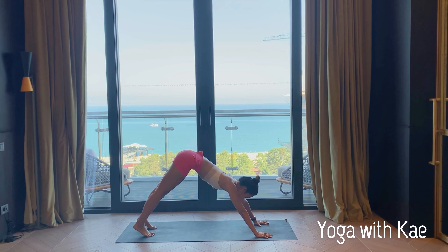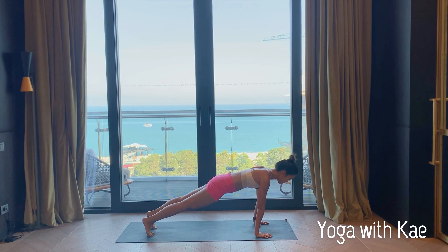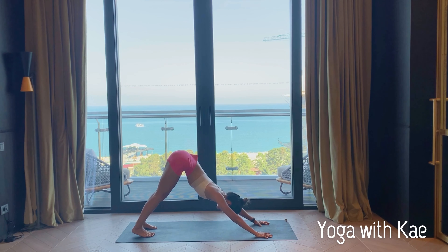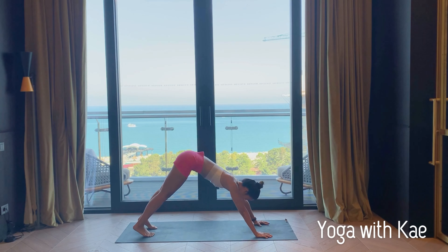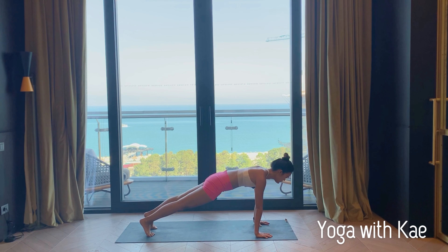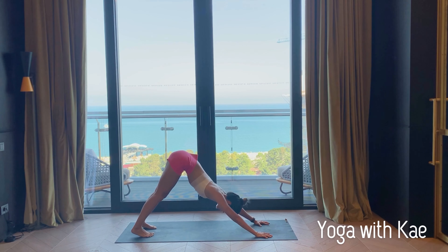Exhale, this time inhale come to plank — shoulders over your wrists. Exhale hips up high, downward facing dog. Inhale plank, exhale downward facing dog. Inhale plank, stay for five, four, three, keep your core engaged, two, one. Exhale hips up high, downward facing dog. You can keep your knees bent if your hamstrings are really tight.